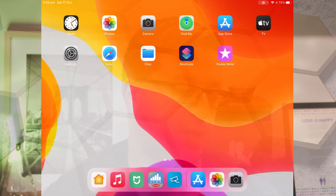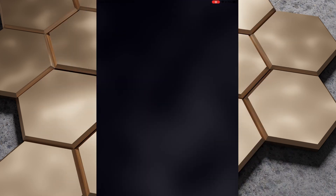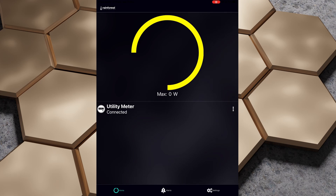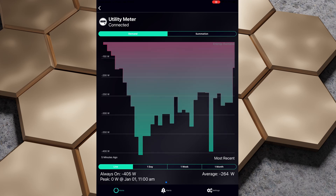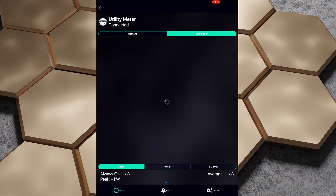Now we should download and install the iOS app and set that up so we can see our energy usage in real time. We'll pop over to the iPad, go to the App Store, and search for 'Energy View'. We'll open that up and sign in using the same credentials we used for the Rainforest portal. We've signed in, got the app working, and we can see that we're currently exporting 267 watts. We can set the price, look at our utility meter, check demand, and view the live one-day average.